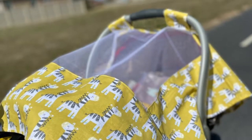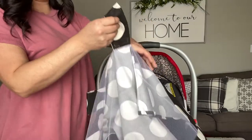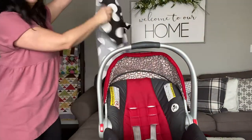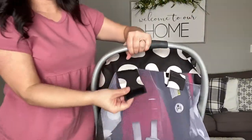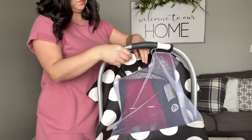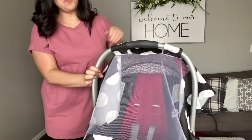So let's take a look at some of the details. The cover is designed to fit all standard car seat covers and it's made with a breathable see-through netting. Just slide the cover under the handles and secure it in place with the velcro straps. Now you and your baby are ready to go.